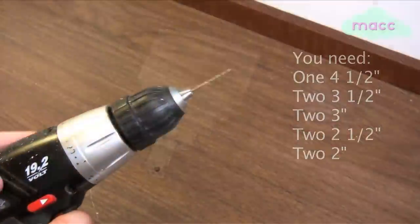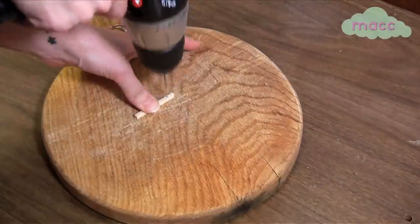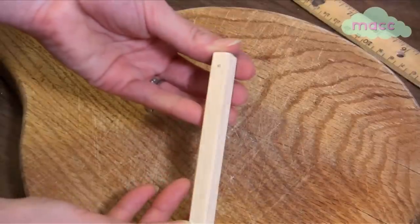When you have your dowels cut and sanded, take your drill and measure, mark, and drill a hole into the center of each dowel that is half an inch down from the top.